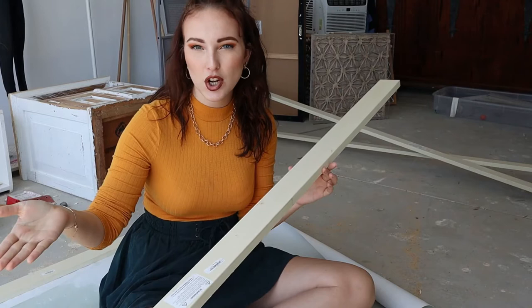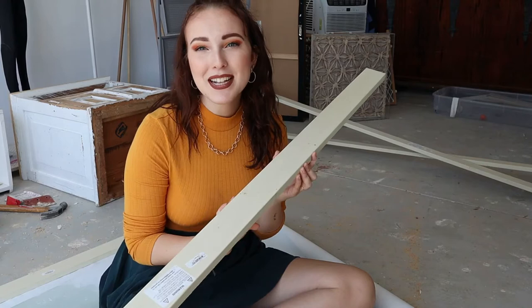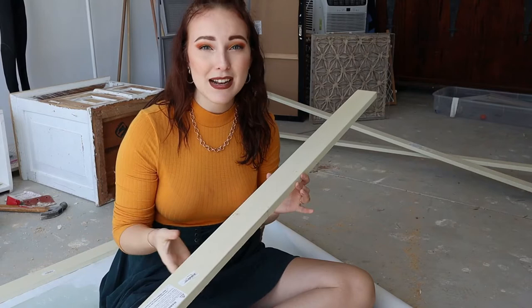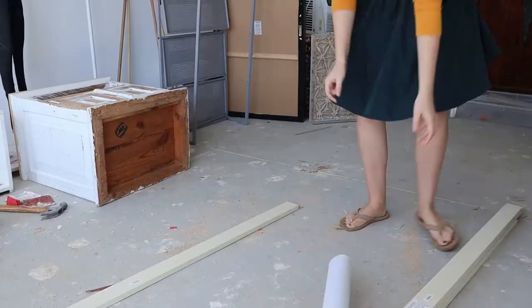I got some wood pieces that are two and a half inches thick and eight feet long, which is way too much, but we wanted extra and needed to make sure it wasn't going to be too short. Something to take into consideration when making your own frame is you're going to need to cut 45-degree angles, which they do not do for you at Home Depot. So you don't want to get wood that's super thick.